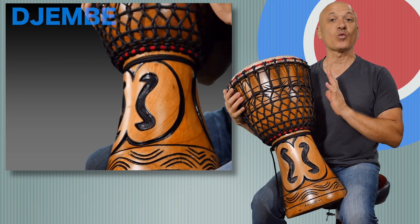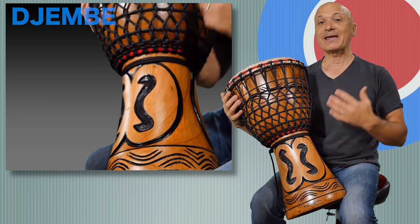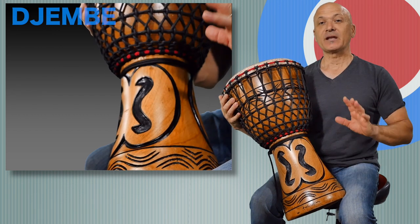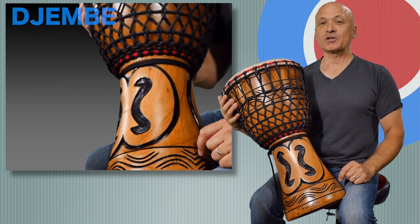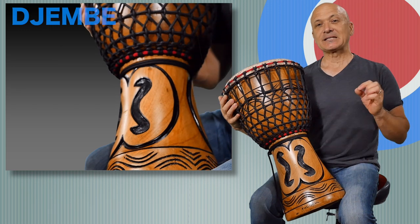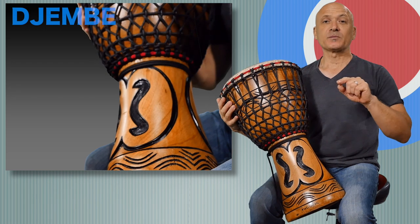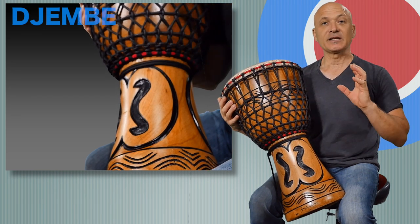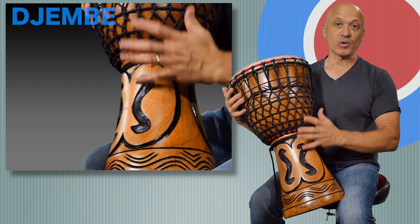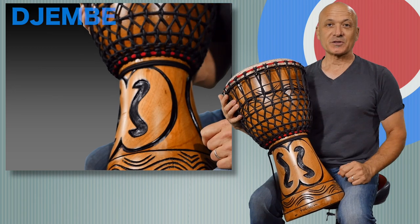This drum is a West African hand drum and it originated with the Mande people, or the Malinke, or the Mandingo people. They have different names, but if you look in the materials we'll show you a map and you can see where this drum originates in West Africa. Today the central origin place of this drum is between the countries of Guinea and southern Mali.